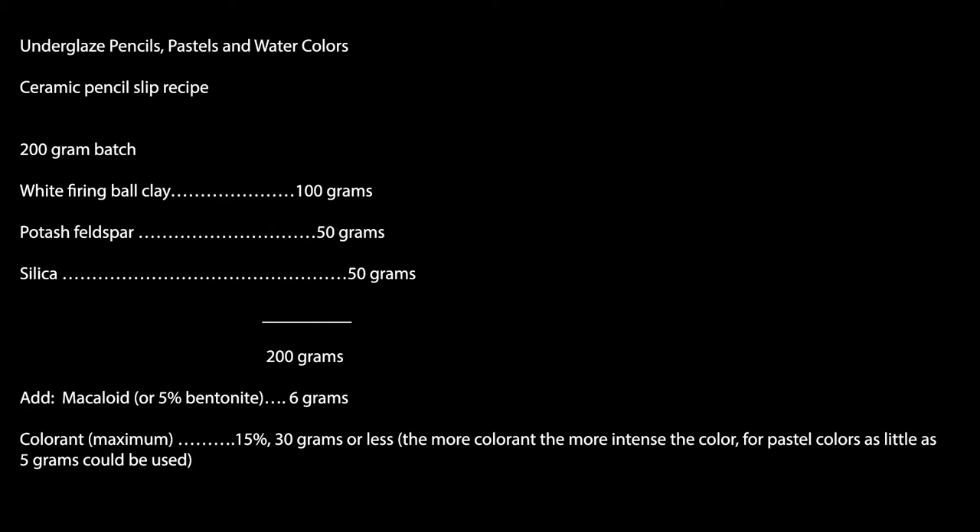To those three ingredients, add six grams of bentonite. The bentonite adds dry strength to the pencils. All of this makes the base.